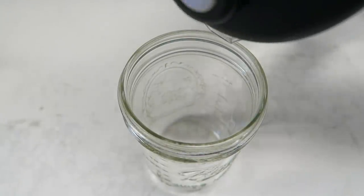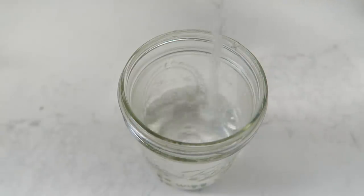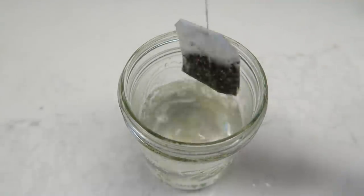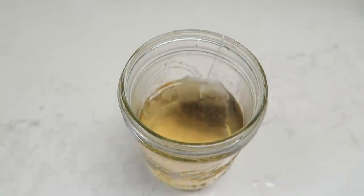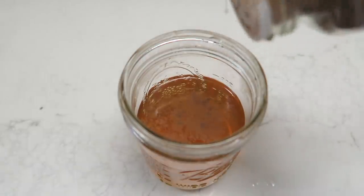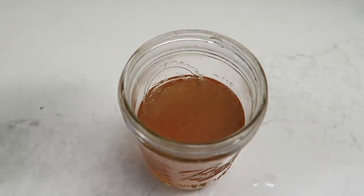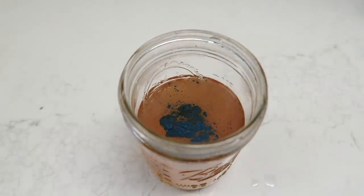Moving on to chai — a fragrant, spicy black tea from India, also known as masala chai, usually combined with ginger, black pepper, cinnamon, and other spices. It may help boost heart health, reduce blood sugar levels, aid digestion, and help with weight loss. I find chai tea concentrates too sweet, so I prefer to make my own. I steep the tea bag in hot water, add cinnamon, and then usually add warm milk and sweetener — but to get fancy I added blue magic spirulina powder to turn it electric blue.